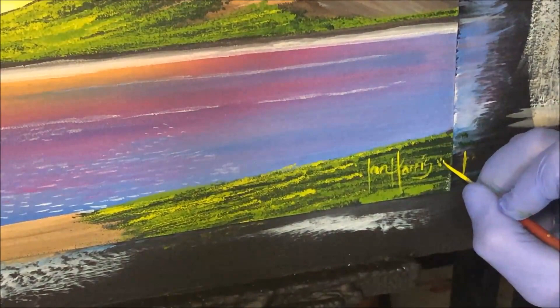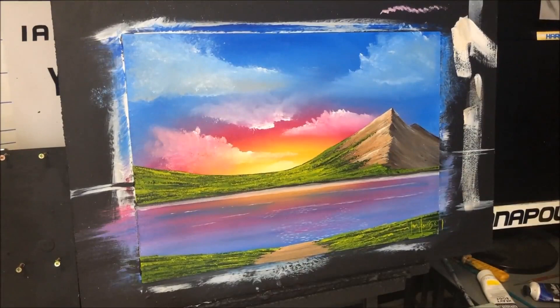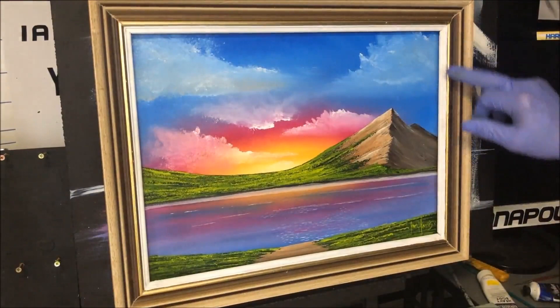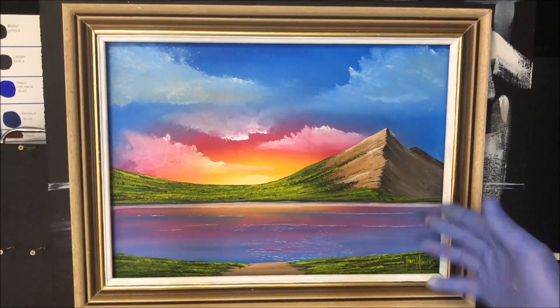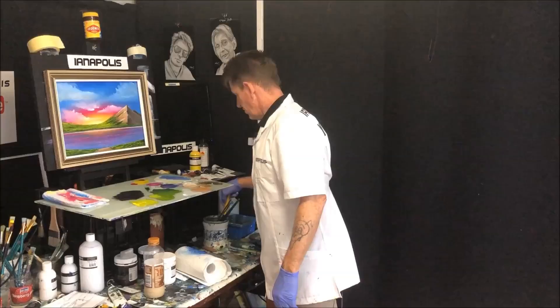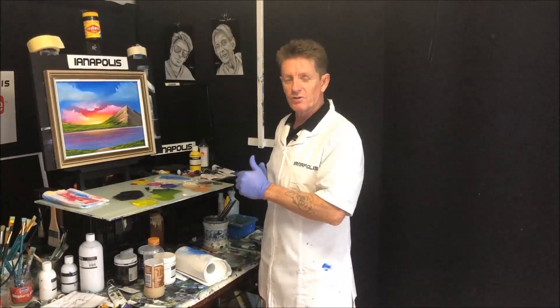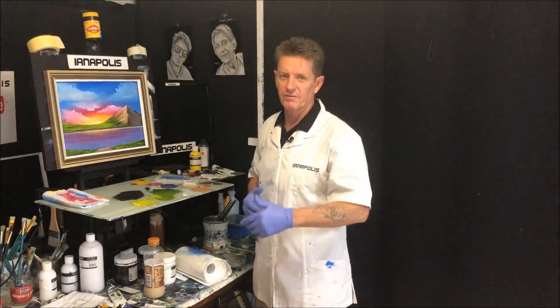We'll just put a frame on that and see how that landscape looks. That's not too bad — I like to have a white border in my frames. We've got a sunset mountain there, just beautiful sky. You can make it the flavor you want, but we've got all the elements to make a great painting. I had fun painting this and I hope you had fun watching. If you did, make sure you tell your friends — all the best, goodbye, good luck, and good on you.